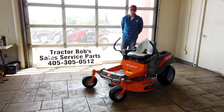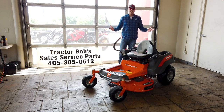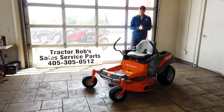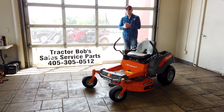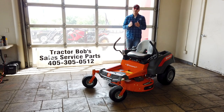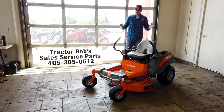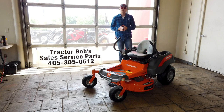Hello and welcome to another episode of Tractor Bob's Tractor Reviews. Today I will be going over the Z242F by Husqvarna. This $2,800 machine comes in at a cost that you'd expect from any of the entry to mid-level residential mowers, but is packed full of the many standard features that you'd expect on a high-end residential mower.